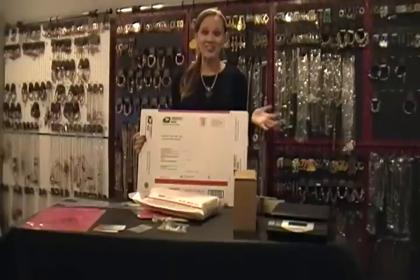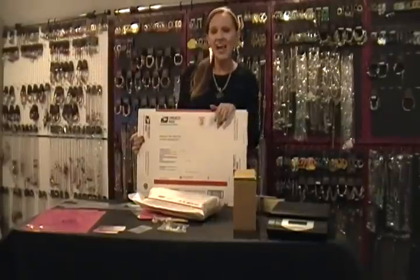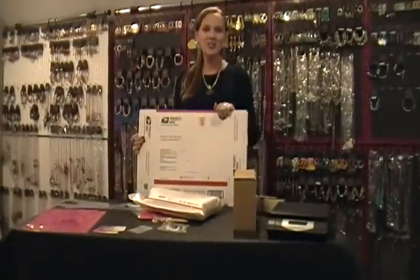I hope this has helped you out with your shipping questions. If you have any questions, please contact me or check out DebsJewelryShop.com. We will see you later — bye!